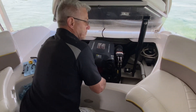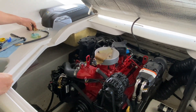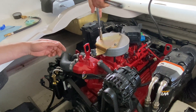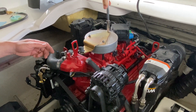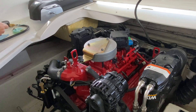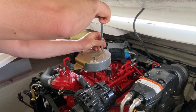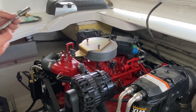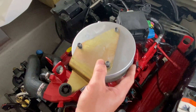We're gonna start with removing the engine cover. Then remove the flame arrester using a 10 millimeter socket, which you'll find is consistent throughout this whole project. Disconnect the hose in the back and remove the flame arrester.